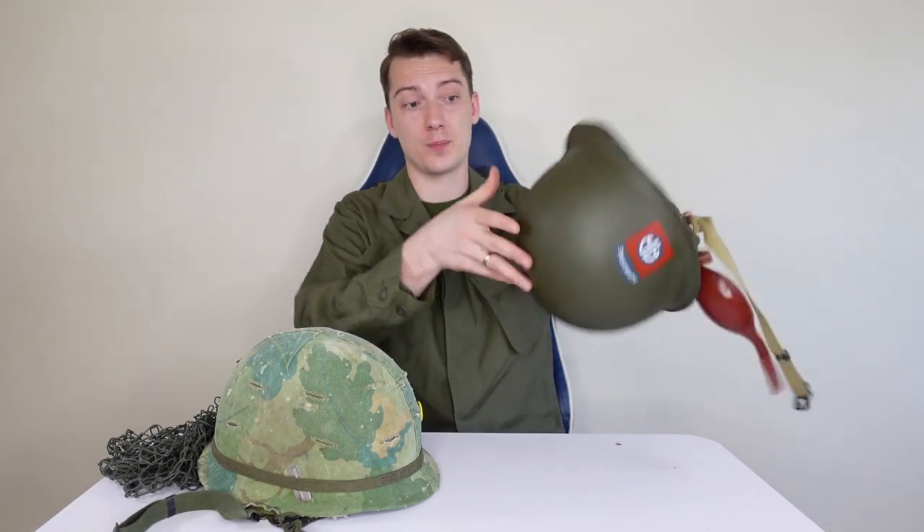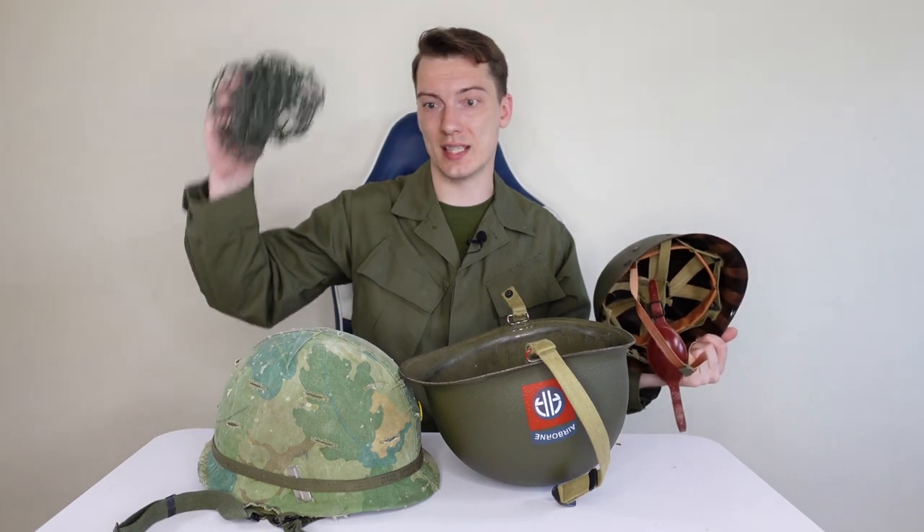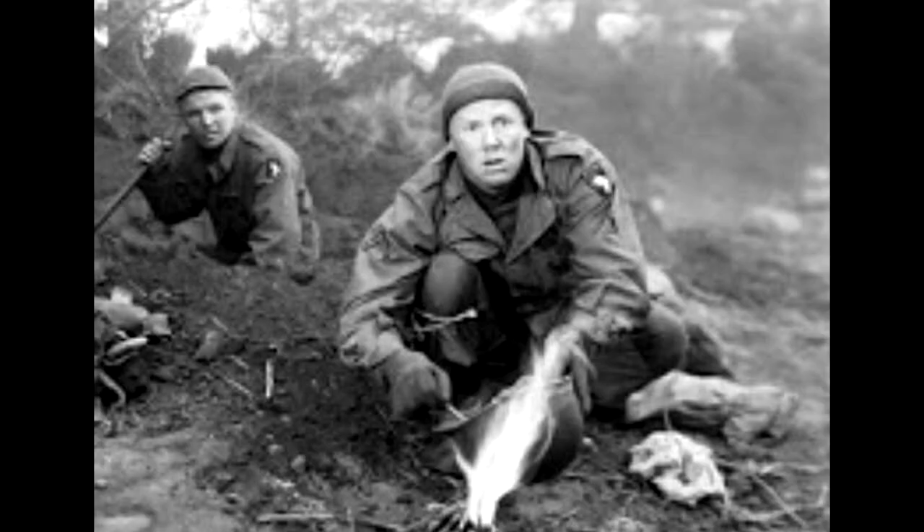All M1 helmet variants consist of three main elements: a steel shell with chin strap, a liner, and webbing inside the liner. It can also be used with a net, helmet cover, or helmet band. This unique design, where the suspension system is inside the liner instead of being part of the steel helmet itself, made it the multi-tool of its time. It could be used as a bucket, as a cooking pot, and even as a wash basin. And that's how it got its army nickname: Steel Pot.